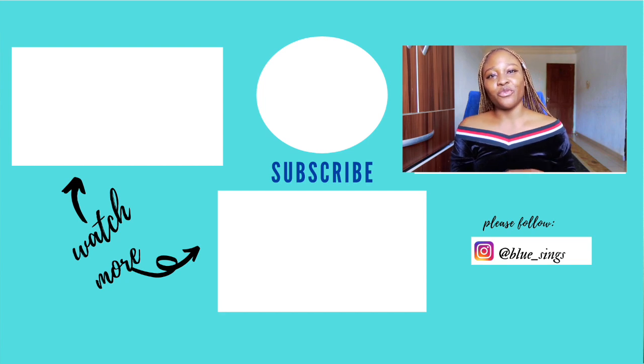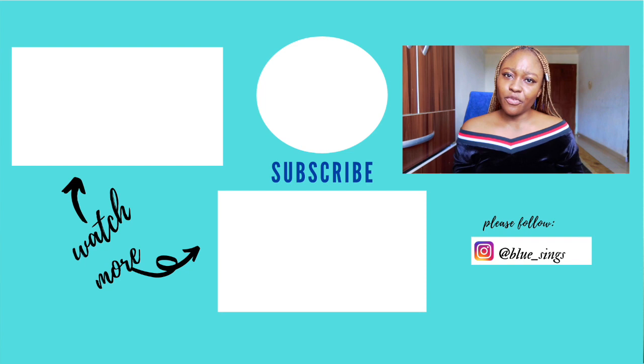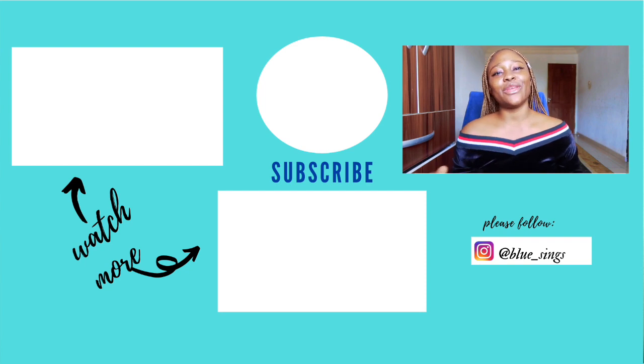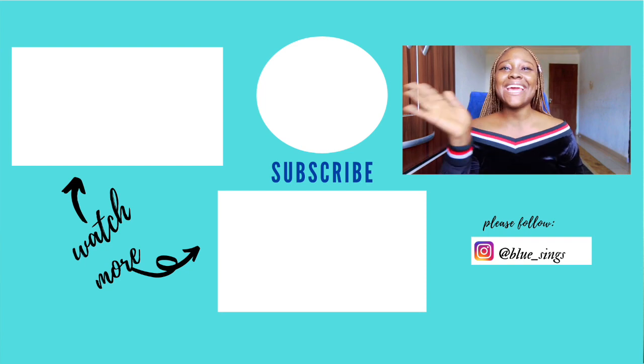That is it for this review video. I just came on here to share my honest review on this product. I hope you guys enjoyed this video — if you did, don't forget to give it a thumbs up, subscribe if you're not subscribed, and leave your comments in the comment section. Thank you guys for watching — I'll see you in another awesome upload. Bye!